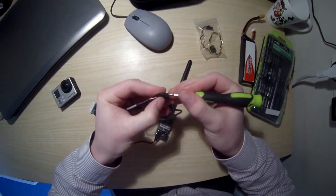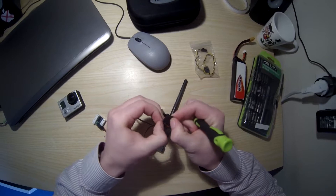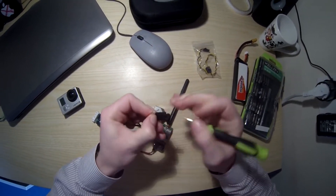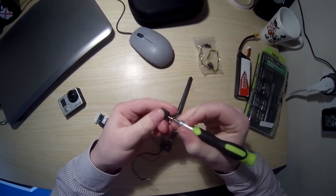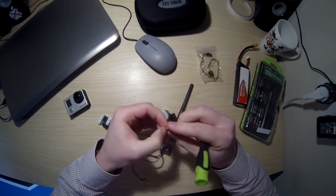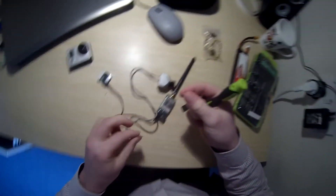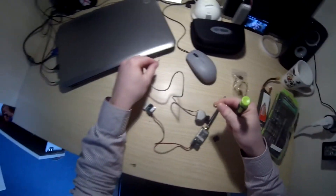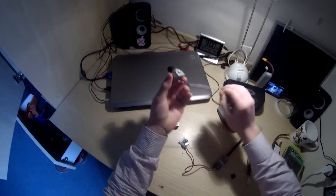Just always push a bit in as well. We've got one, two, and we'll push the third one out as well. There we go, it's just come off. Keep those because you can just solder them back. It's a great little camera.